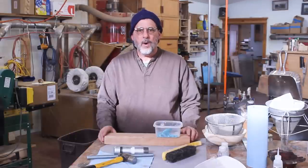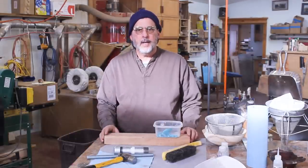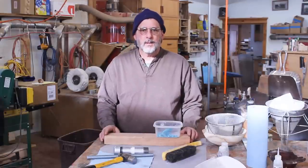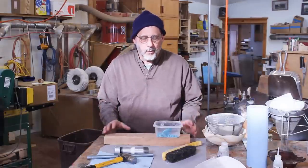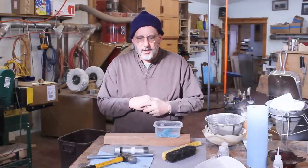Good morning from a very chilly Wyoming. Bob Dylan once said, 'He not busy being born is busy dying.' What's that got to do with woodturning? Well, I've always felt that if you're not changing and improving, you're kind of standing still.